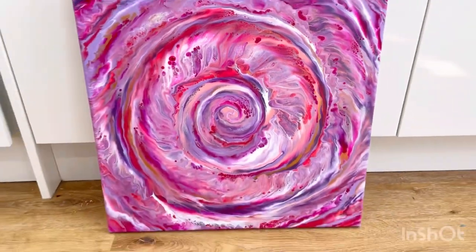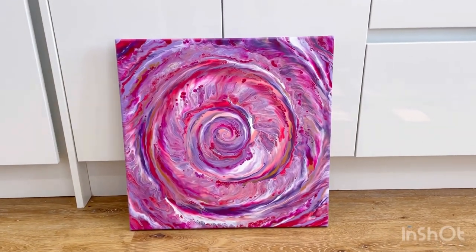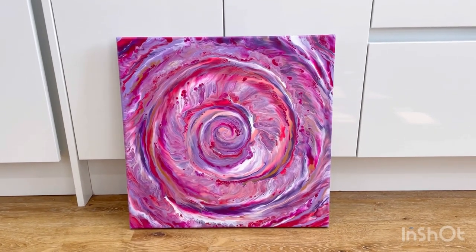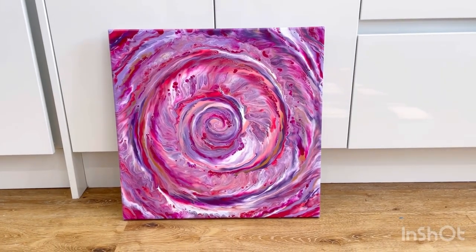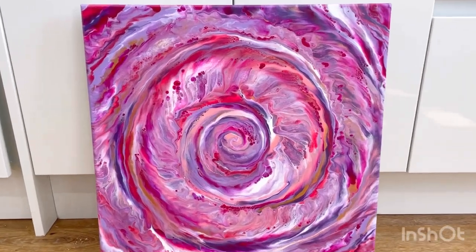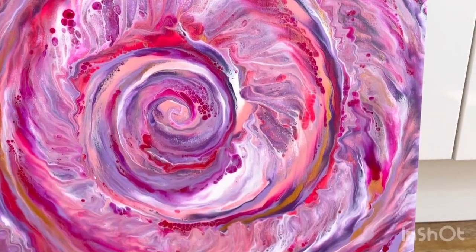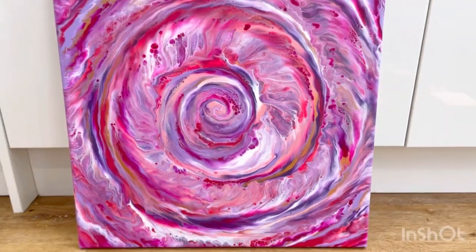I am so, so happy. I'm wondering about going bigger still — what do you think? I'm also wondering about a rectangular canvas, not sure if it would work as well. I think I like the symmetry of the square canvas. Let me know what you think — what shall I do next? Thank you so much for watching. If you like it, please do hit the thumbs up button. Leave me any comments or thoughts you want to. Thank you so much for watching. Bye!